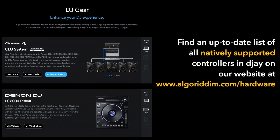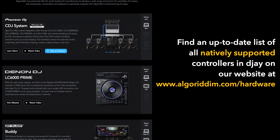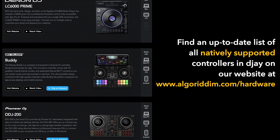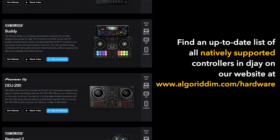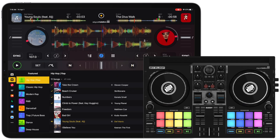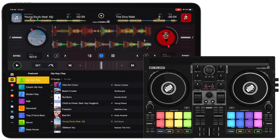You can also view an up-to-date list of natively supported controllers in DJ on our website at www.algoriddim.com/hardware. There you go — you are now ready to DJ like a pro. We can't wait to hear what awesome mixes you'll be making next.